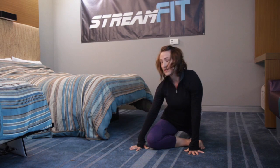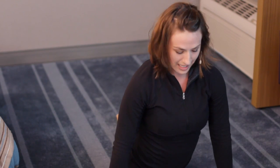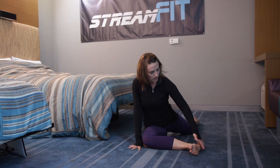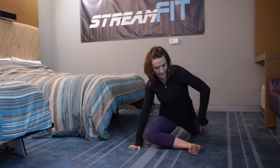Now there's lots of variations here. For less of a stretch, keep the heel close towards the body and keep support through your fingertips. For more of a stretch, wiggle that shin a little bit more forward, drawing the heel away from that hip.